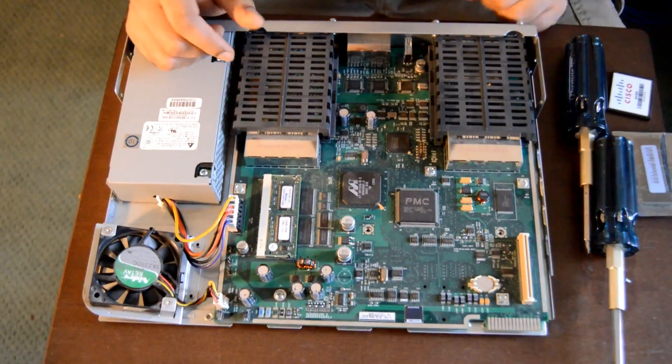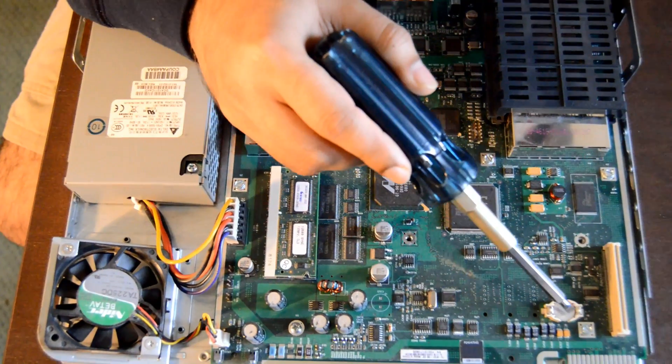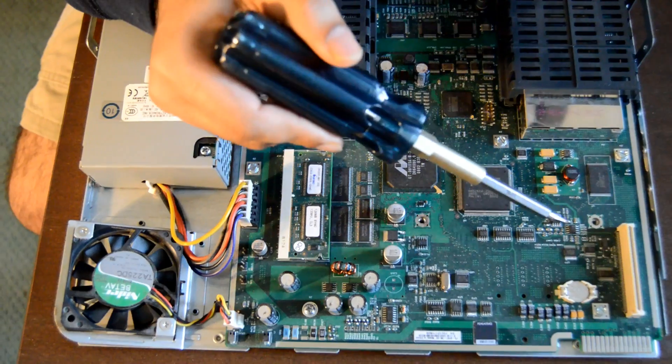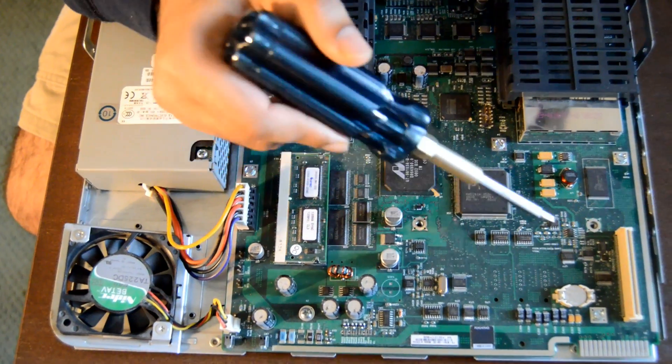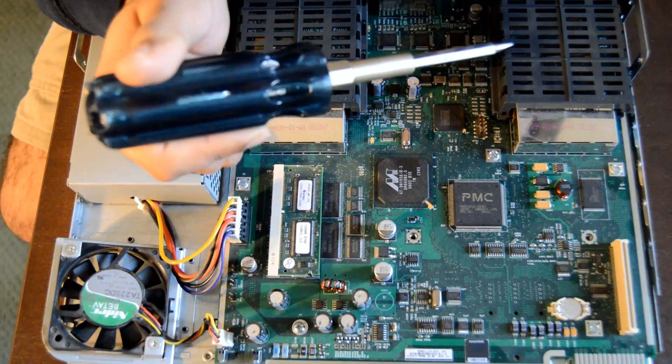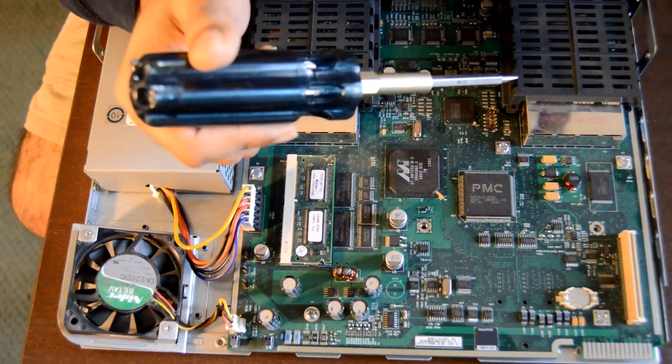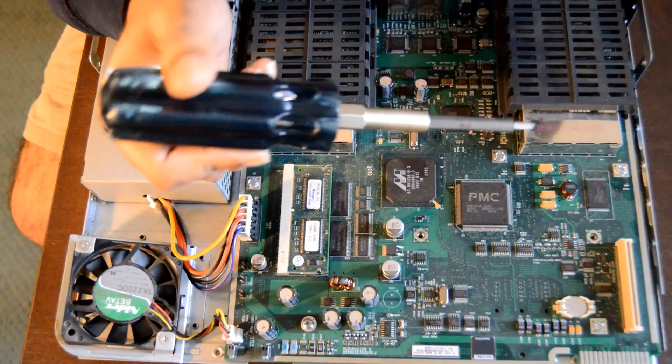That's the main board, and I believe the battery that we see here could be like a CMOS battery that we have in all computers, which would help you to save all your configs on the board even when it's powered off.